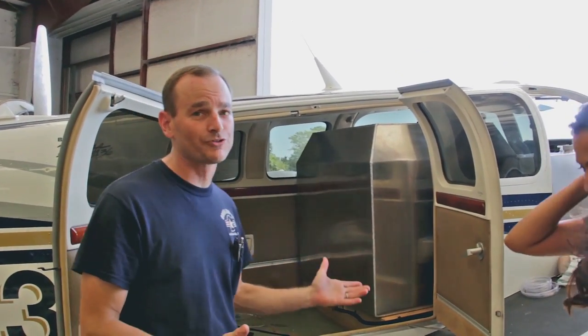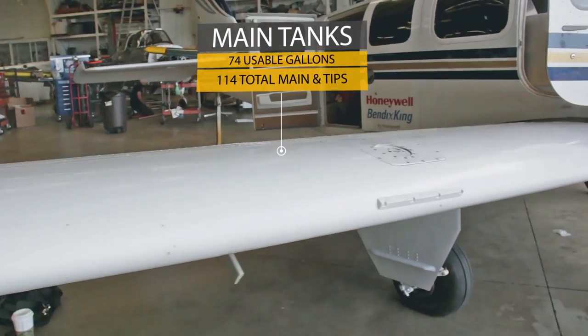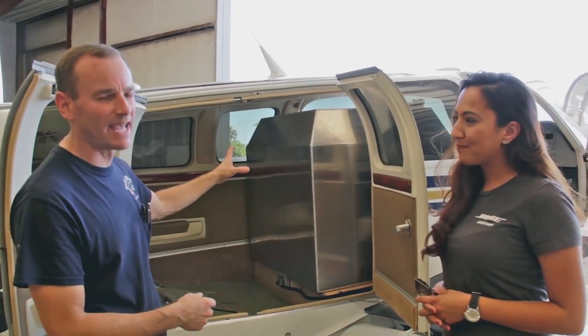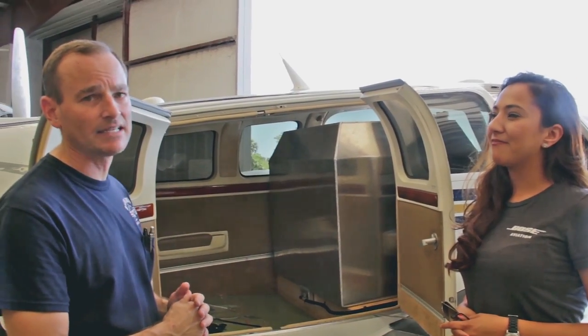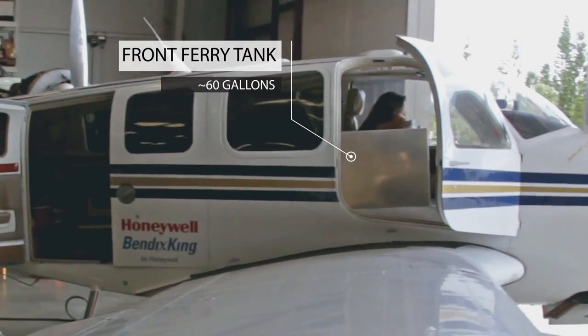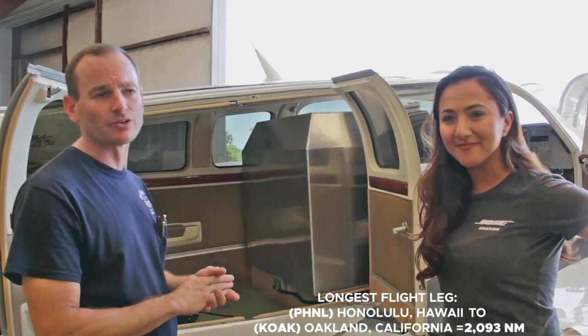Sure. Around-the-world trips take a lot of fuel, and the only way to get a lot of fuel is to add more tanks into the airplane. What Shasta has is two main tanks for ferry. The rear tank is a 166-gallon tank, and the front tank is about a 60-gallon tank. That'll give her enough legs to cover her longest distance.